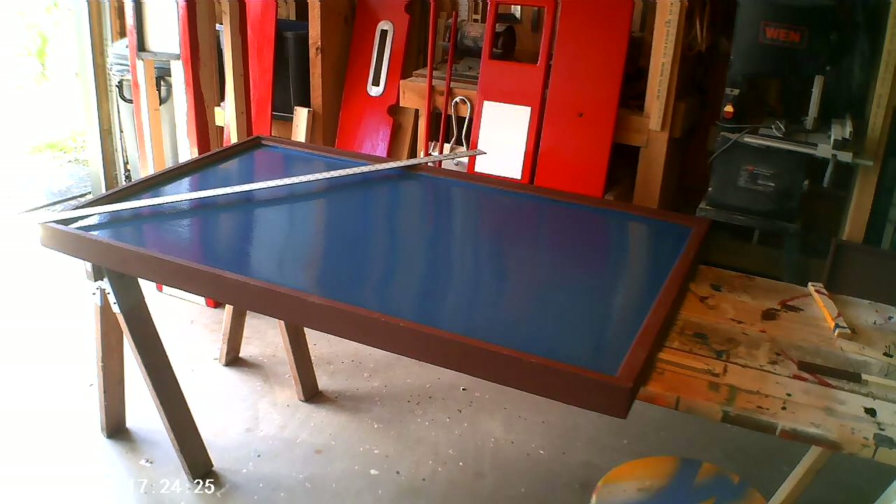Welcome to my shop. Baystate Yankee here. Today we're working on a project to build a large temporary easel to hold this sign. I've got this sign that I'm repainting. I've got both sides primed and painted and now I have to letter it, but in order to letter it I need to stand it up on an easel.